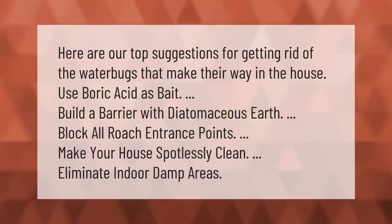Here are our top suggestions for getting rid of water bugs that make their way into the house: use boric acid as bait, build a barrier with diatomaceous earth, block all roach entrance points, make your house spotlessly clean, and eliminate indoor damp areas.